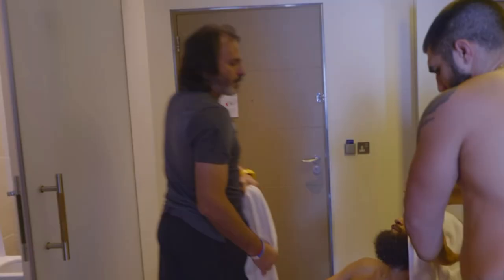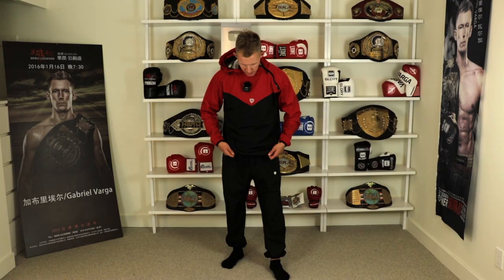If you guys like my sauna suit, you can head over to X Marshall — these guys supplied me with this one. I used it in my last two weight cuts. It works great, it's a little bit stylish, and it doesn't really restrict my movement, which is really nice. I'll have a link down below. Very reasonable price and very good quality.